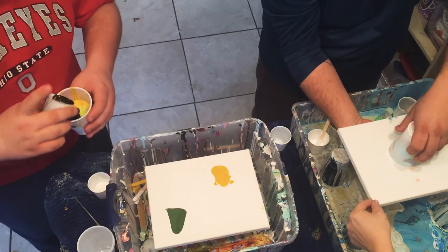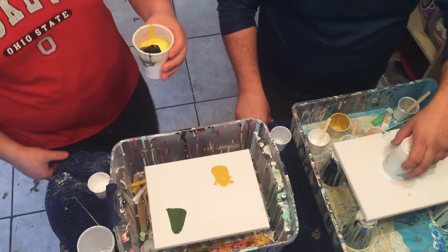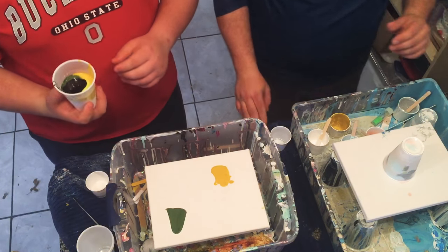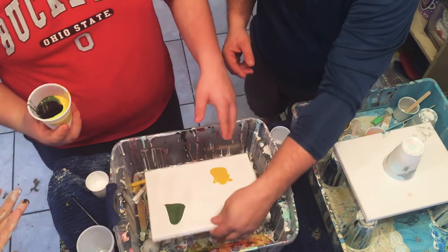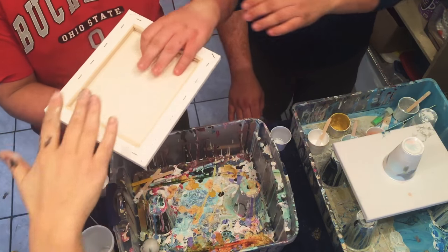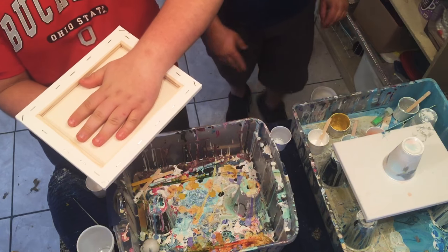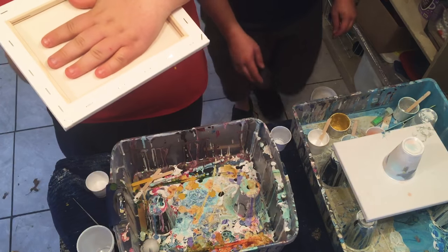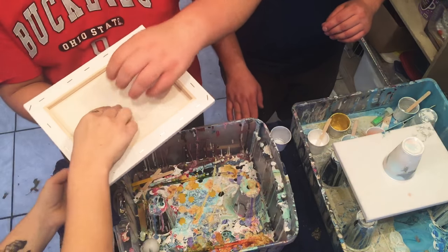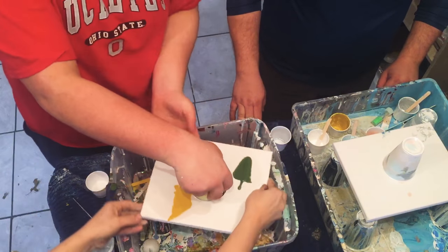Now set it down and let it sit for a minute — let gravity do its thing. It's coming off the sides, that's okay. Now Elijah, you're gonna do what dad just did: take the canvas, put it on top of the cup towards the middle, hold it right here, and flip it. Be careful — just hold it and flip it delicately, you don't have to choke it. There you go, now leave it.